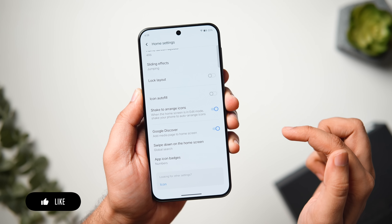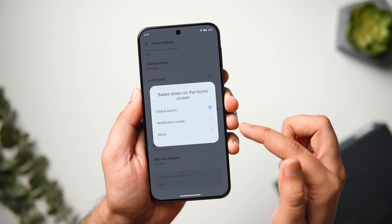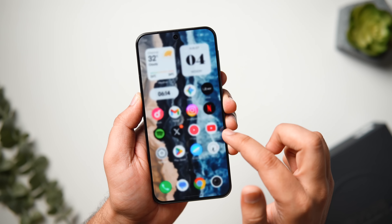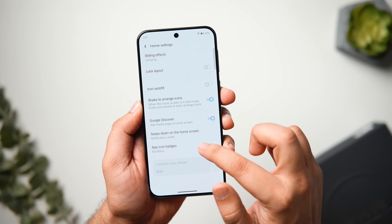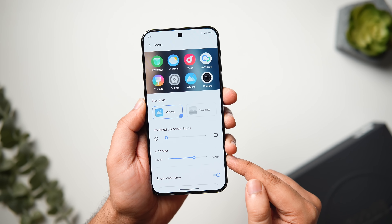You can also change the swipe-down action on the home screen. It opens the global search by default, but you can change it to the notification center. Now whenever you want to open the control center, just swipe down from anywhere on the screen. If you click on the Icons option, you will find a lot of things to customize and tweak.